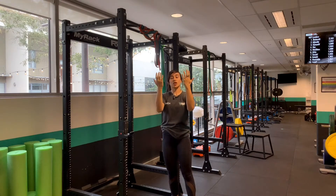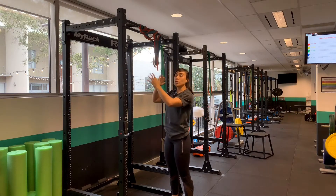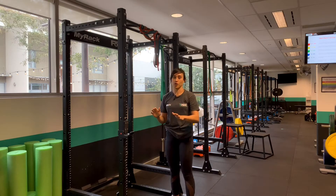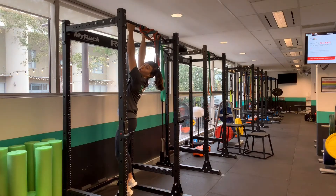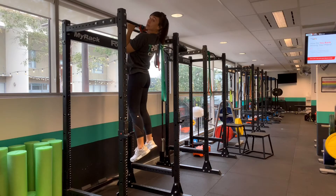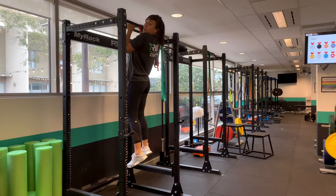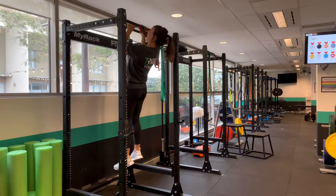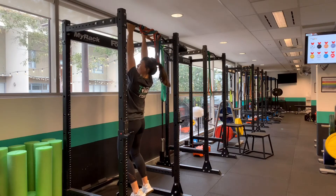These two are called chin-ups and this is called a pull-up. When you do them, always make sure you get full range of motion. Using a neutral grip, when you pull up make sure your shoulders come down — you're not shrugging with your shoulders up near your ears. Make sure your chin is over the bar, and at the bottom your shoulders and shoulder blades drop fully.